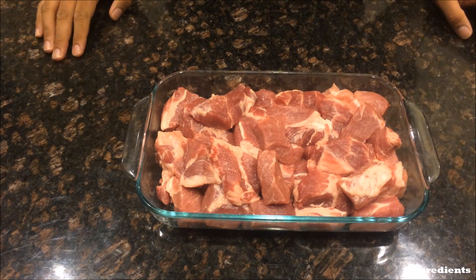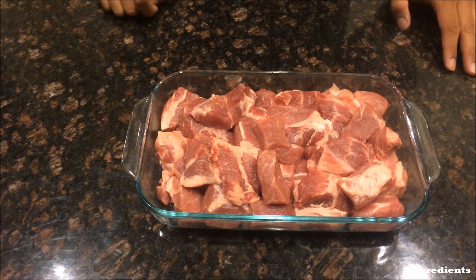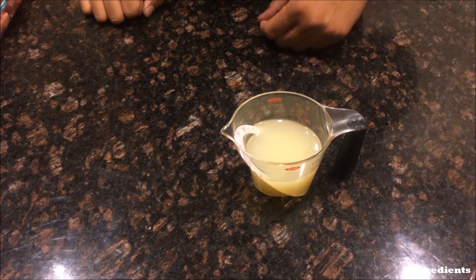Here are the ingredients you need to make adobong baboy. First, you're going to need pork — I'm using boneless country style ribs, which come in long strips, and I just cut them into even chunks. Next you're going to need about a cup and a fourth of soy sauce. Then about three-fourths of a cup of lemon juice. You can use vinegar, but I think vinegar is a bit too strong, which is why I prefer lemon juice.